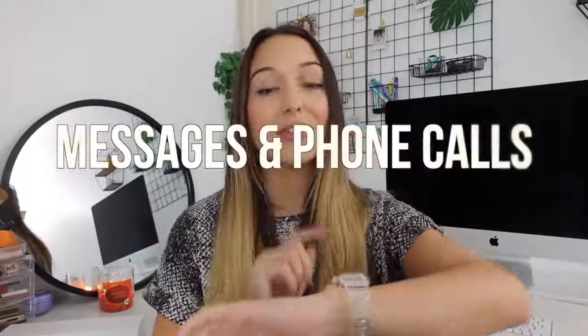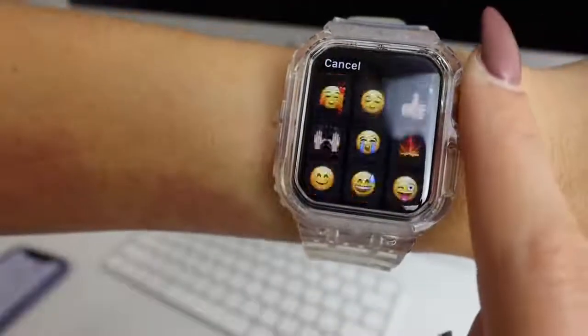You can quickly send messages and answer phone calls right from your Apple Watch. It might seem unnecessary when you have your phone, but when you're in the grocery store and your phone is in your bag, you can just answer the call or send a quick text without digging it out. I answer the phone all the time — my sister will call when I'm packaging orders and I just answer on my Apple Watch and talk to her hands-free while I keep working. It's amazing.